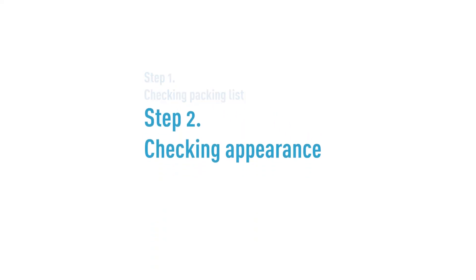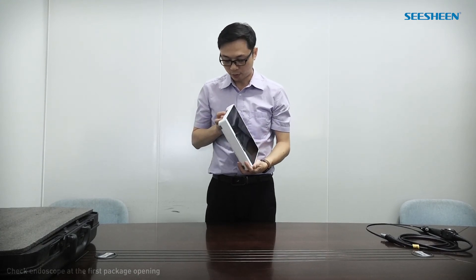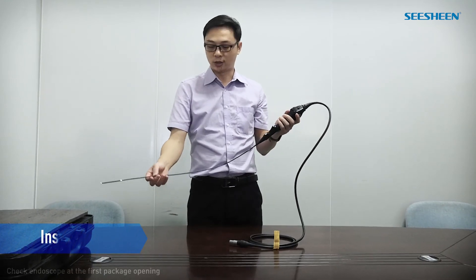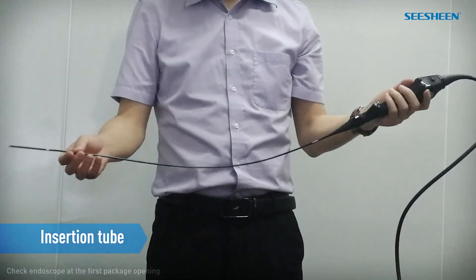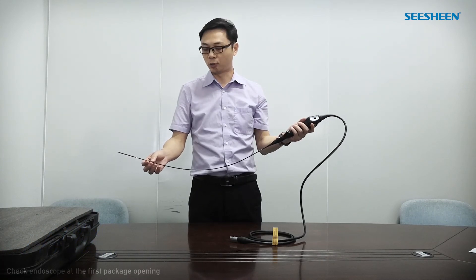Step 2: Checking appearance. Check the appearance to see whether it is complete and clean. Please be careful with the insertion tube. Hold it lightly and gently. Do not crush it with a hard object.